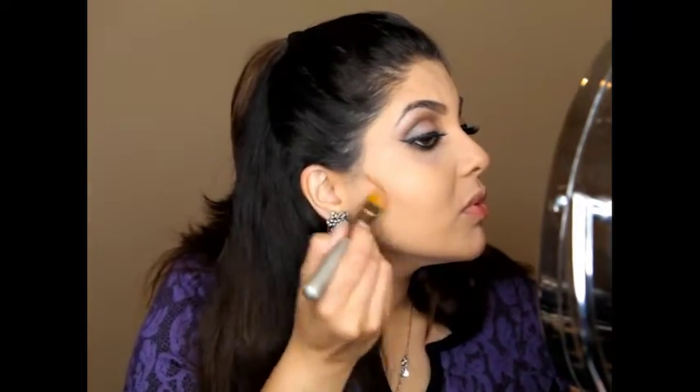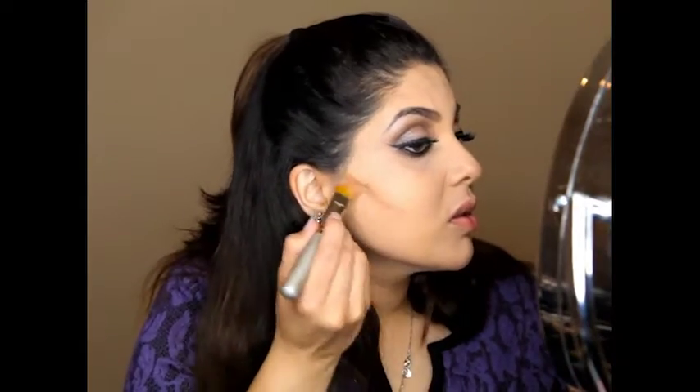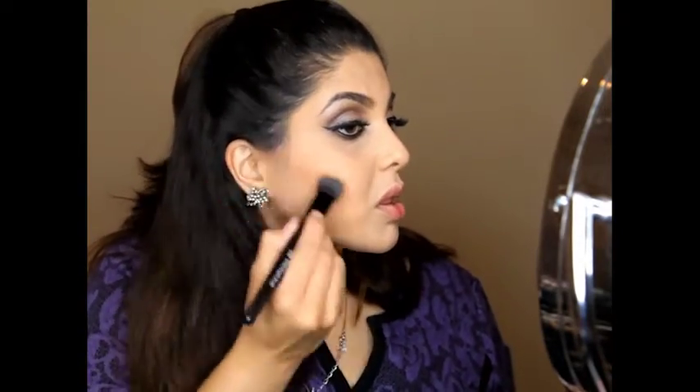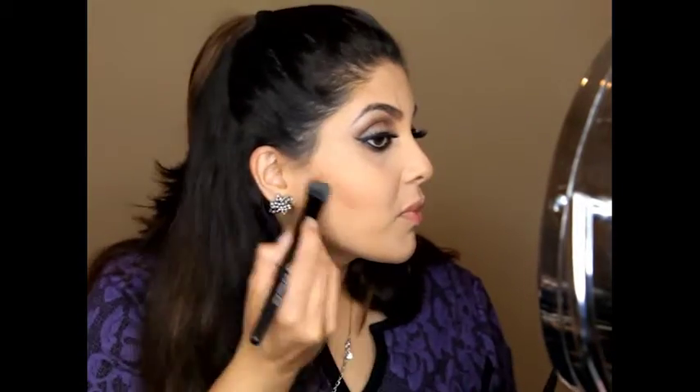Don't forget to add mascara, especially to blend in your falsies with your real lashes, and we are also going to apply mascara to the bottom lashes. Since I had already applied foundation and everything else, we are just going to begin contouring. To contour I am using ELF Cosmetics cream contour palette. I personally feel cream contour products are easier to blend versus powder, so I generally start with the cream, define the lines, blend that out, and then go on top with the powder.